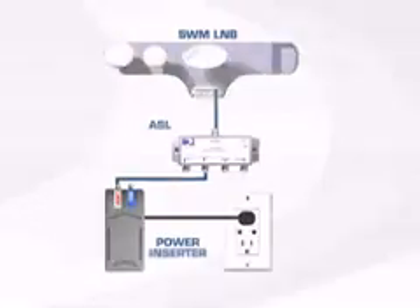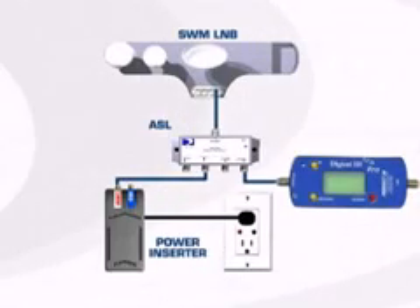One unique feature of the Swim L&B is the way you read the signal level while aligning the ODU. Though the aligning and peaking is done exactly the same way with any KAKU ODU, you need to connect your signal level meter and keep the L&B powered. That's done using the ASL or by the use of a power passing splitter on some signal level meters. We'll look at the ASL first.